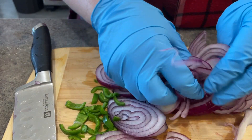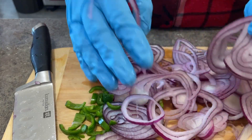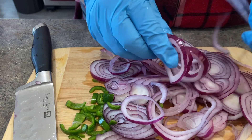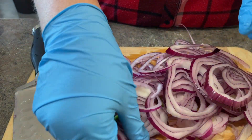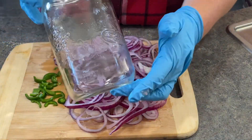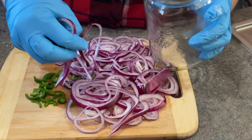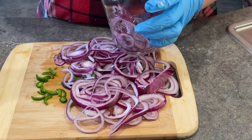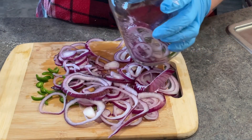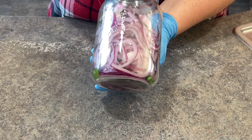Once I got my red onions sliced into rings — and if you want them to be perfect, go ahead and use your mandolin. They'd be awesome that way and they'd all be the same size. I separated those rings. That jar I did sterilize. I don't really know if it's necessary but I just do that step anyway just to reduce any potential bacteria. And I filled this jar with my sliced jalapeños and red onions.